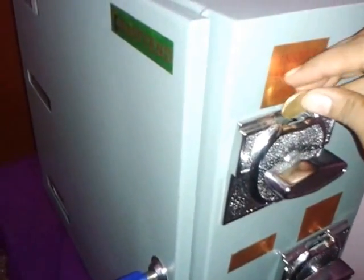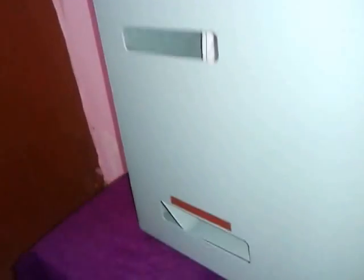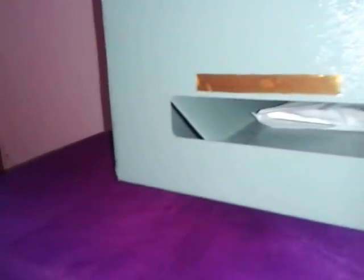Let us see how to use it. Place the coin at the top part and rotate the knob to the right side. Once it is rotated, you have the napkin to be collected from the collection point. This is how it functions — very easy to use.